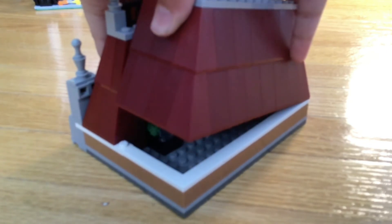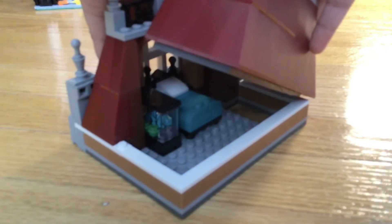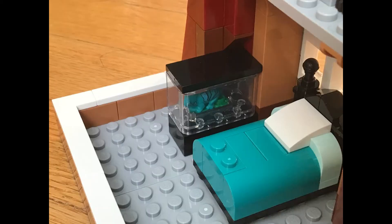To see the inside we must take the back off. On the inside we have a comfy blue bed for one, and a chameleon that's blue and purple, and a terrarium.